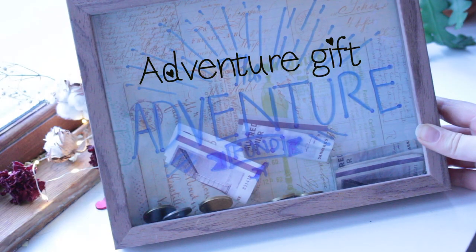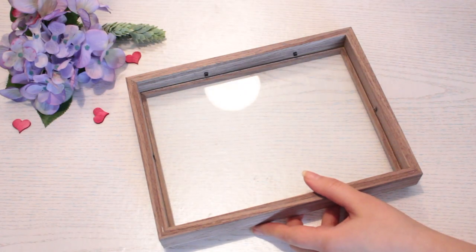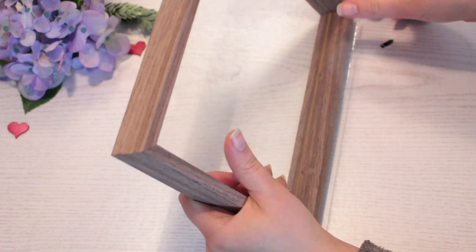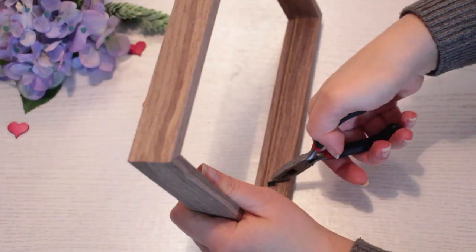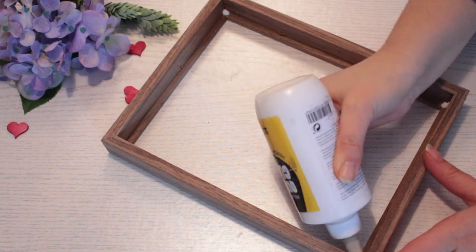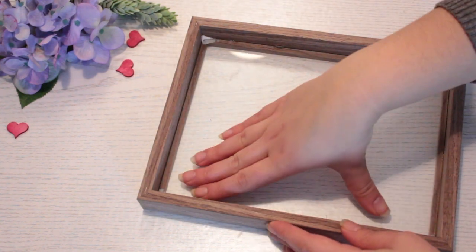Here's what you need to create these gifts. Take your frame and remove the back piece. We also need to remove the clips or frame holders, but first remove your glass so it doesn't shatter, and use a plier to remove them. Then put some glue inside the corners of the frame, put the glass back into it, and press down gently to make it stick.